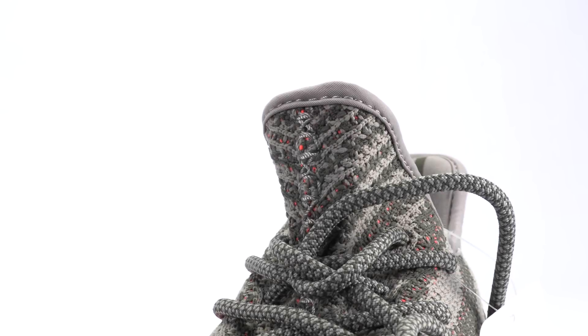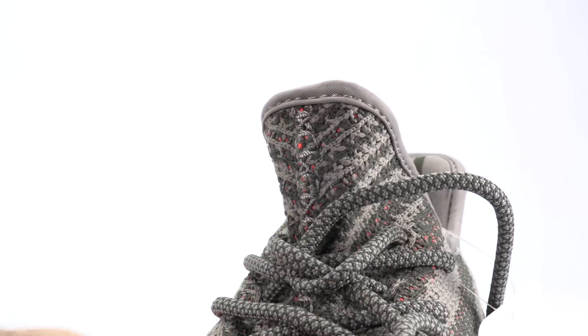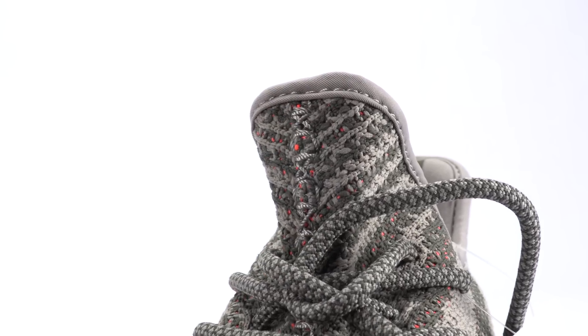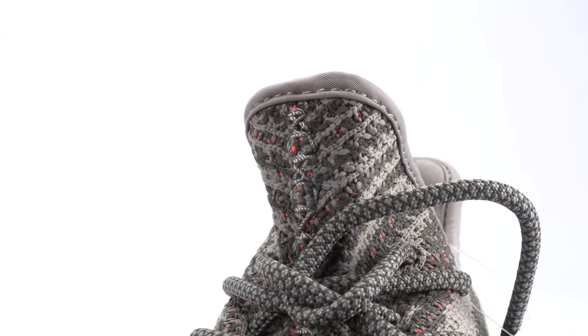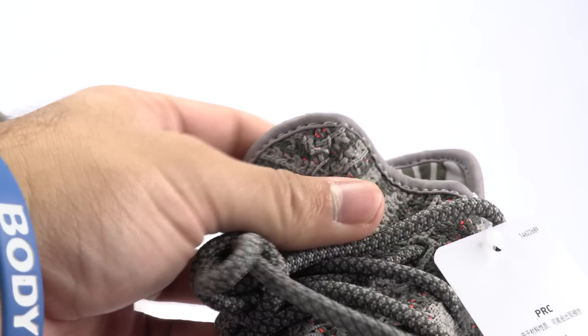Here we have the top of the tongue — basically a piece of fabric that is seamed. You can tell how it's kind of lopsided in areas. It's not clean by any means. Bringing in the authentic pair so you can see — not perfect, but a lot, lot better. A lot cleaner.